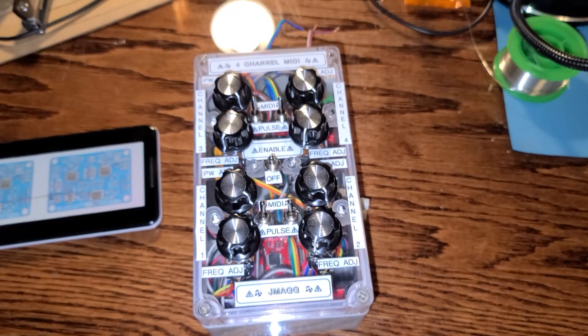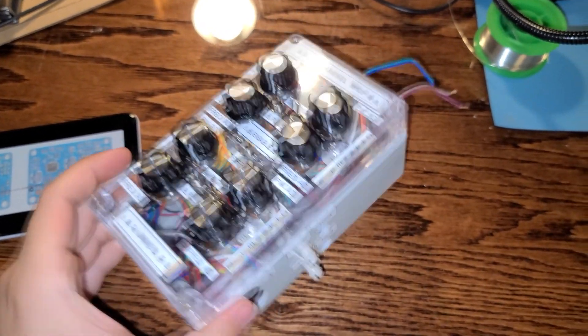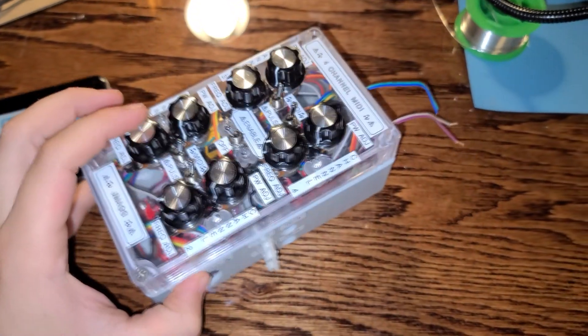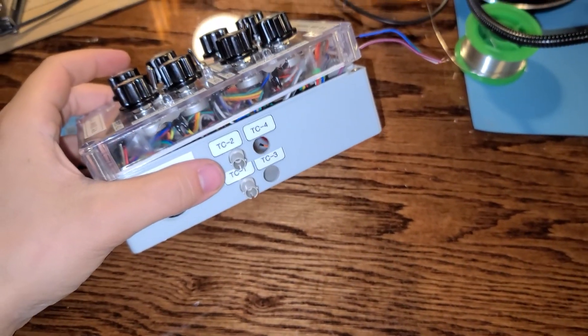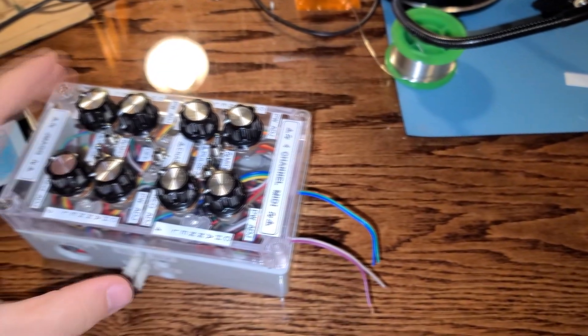Here is my four-channel MIDI Tesla coil controller that I just put together. It's not a hundred percent done — I'm still waiting for two more fiber optic transmitters to come in the mail, then I can install those and glue them in. That's what these wires are for over here.